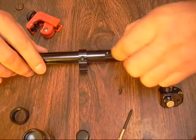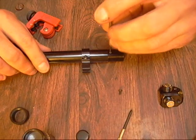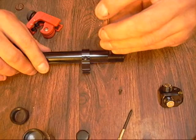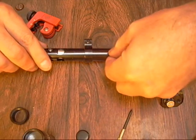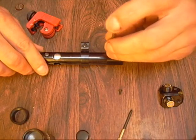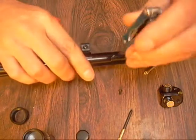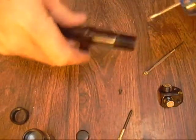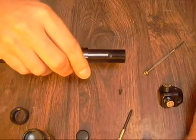That looks good. Let's see if we can get one of these little guys started. It's a little bit tedious, takes some work to get them started. Leave it a little bit loose, rotate it over and let's see if we can get the other one started. It's kind of tedious messing with these little guys. Yeah, that'll work.